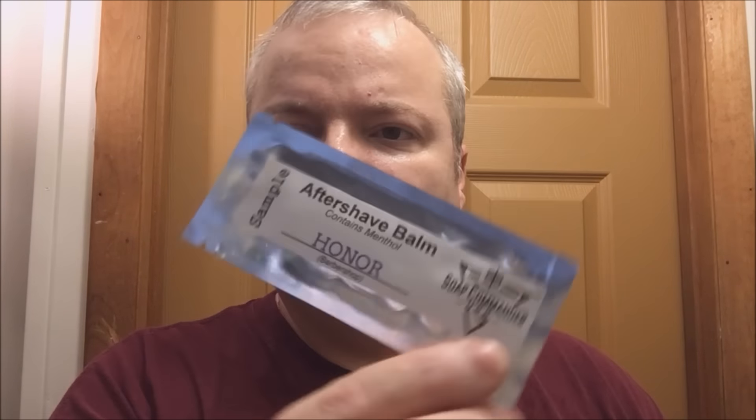Today I'm going to do something I rarely do. When I bought the Soap Commander Honor they included a balm — I personally do not like balms, don't need them, don't really want them. But because this smells so nice I'm going to go ahead and use it. I will say if I did use balms I would use Soap Commander — I've bought a couple and they are very very good. The thing I don't like about balms is sometimes they're a little greasy, but I don't find that to be the case with Soap Commander. It goes on and dries without leaving a bunch of grease on your face.